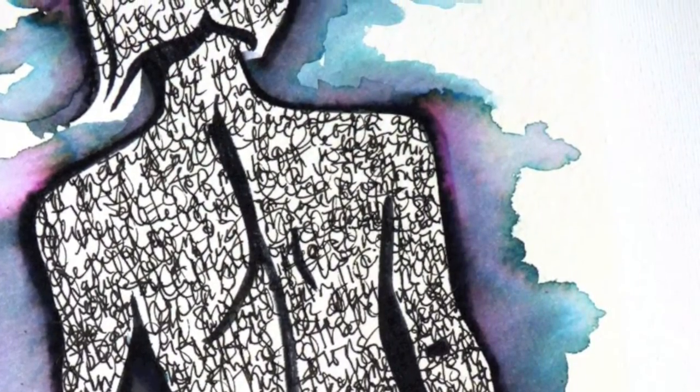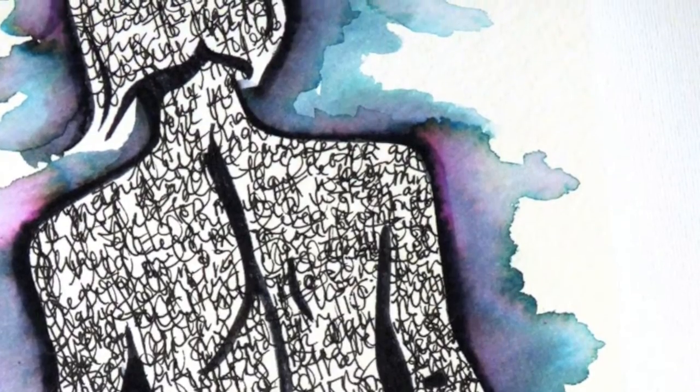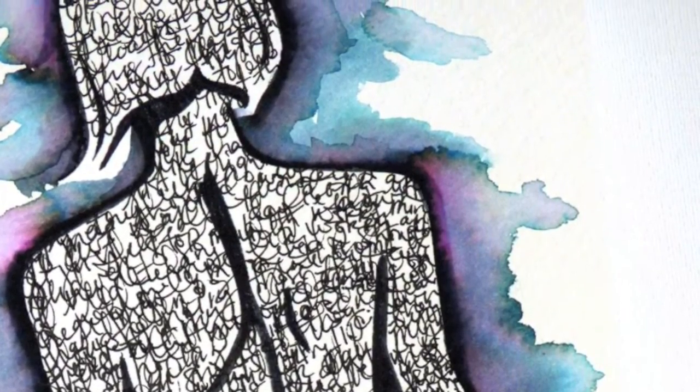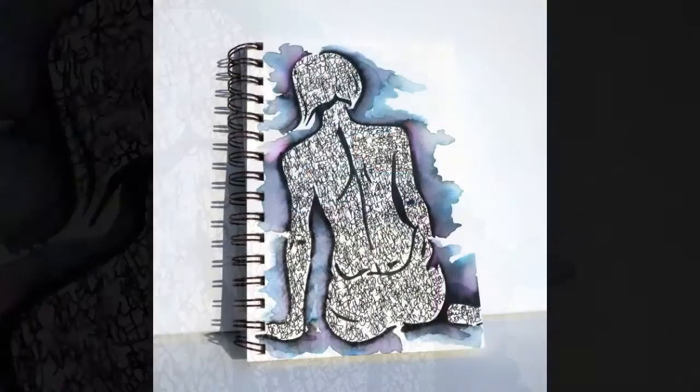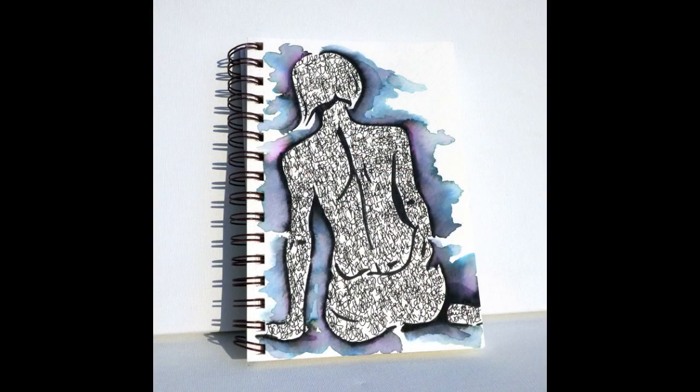I hope you enjoyed this process video and seeing how the Elegant Writer can be used in a totally different way other than standard calligraphy writing. I hope you'll give it a try! For more inspiration, please check us out at blitzy.com and our Facebook page. I'll see you next time — thanks for watching, bye!